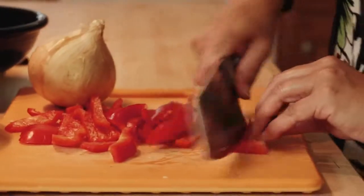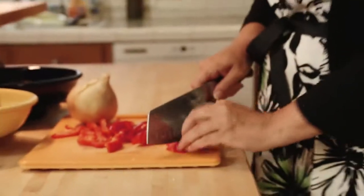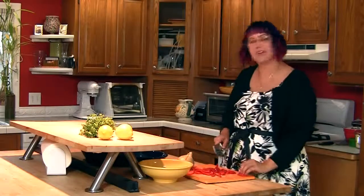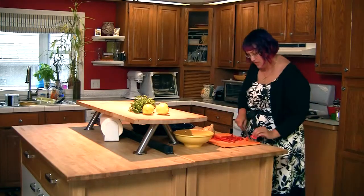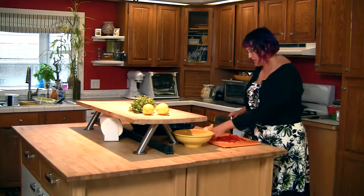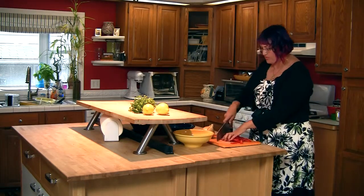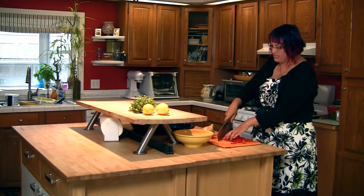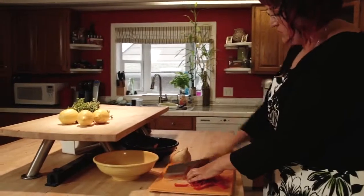Paella ends up being a lot like risotto and a lot like jambalaya — it's as if it were the love child of the two of them. We're going to start with sautéing our vegetables, then we are going to add our meat and get everything cooking, and then we'll add the rice and all will be well in the world.